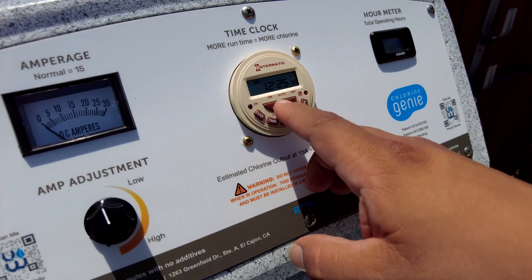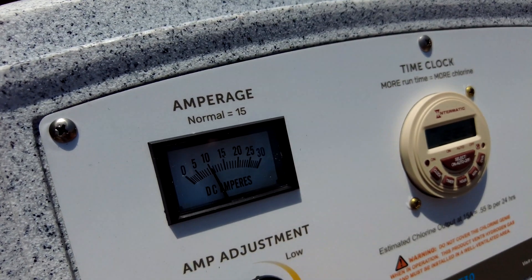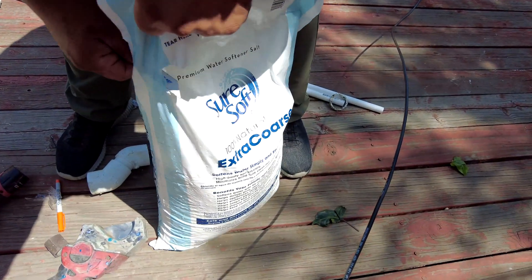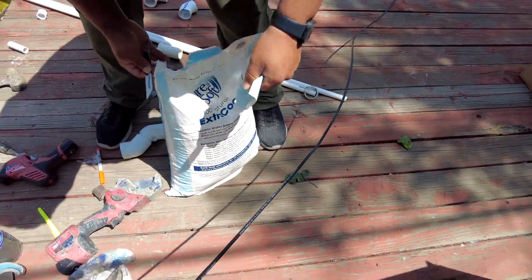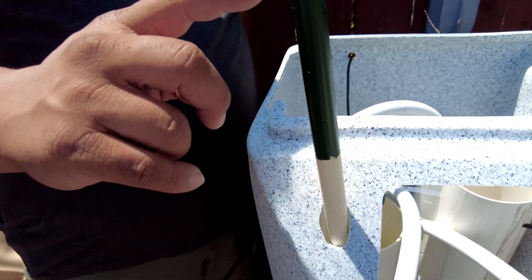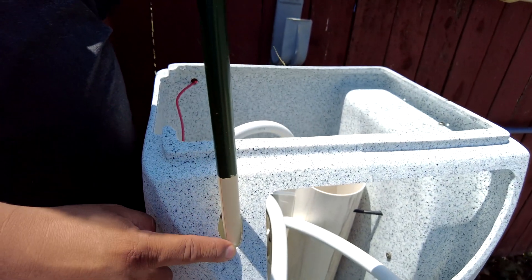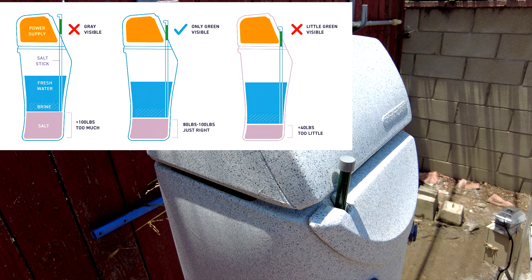On the front of the Chlorine Genie is an amperage meter — it should read 15 amps when producing. As the salt in the brine tank is used up, you'll need to recharge it about once a month depending on usage, using a 40-pound bag of extra coarse salt. There's a salt stick indicator on the front; when it drops to a certain level, that tells you it's time to add more salt to the unit.